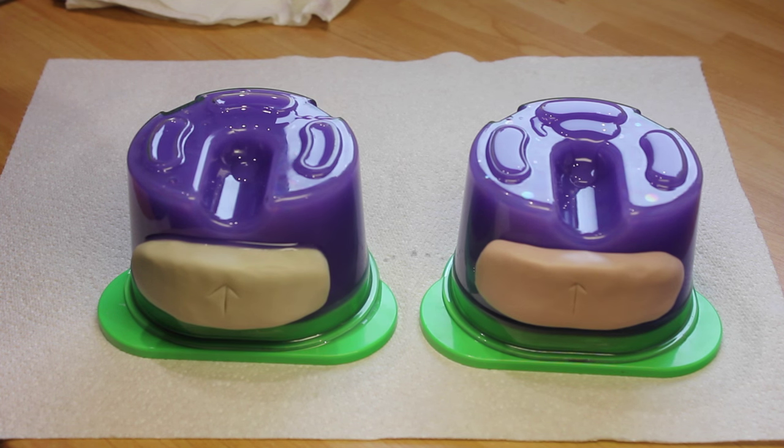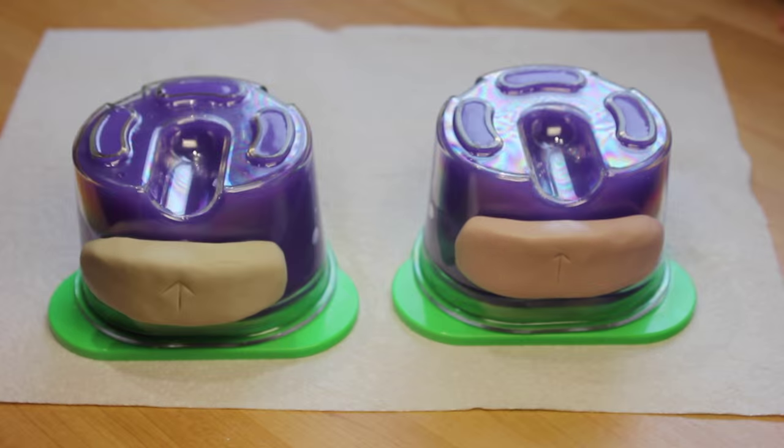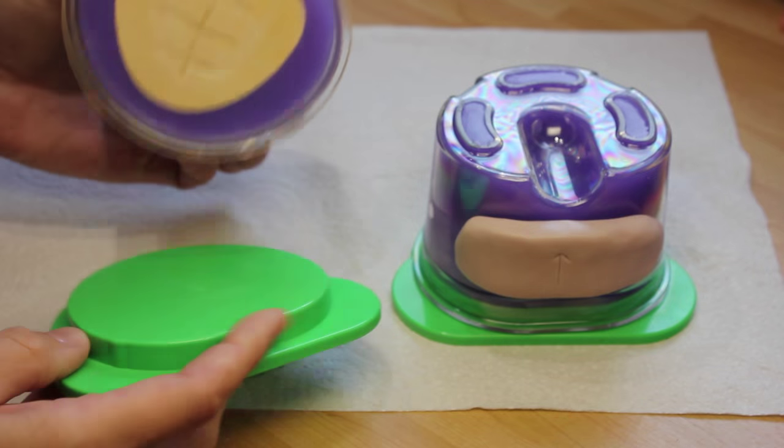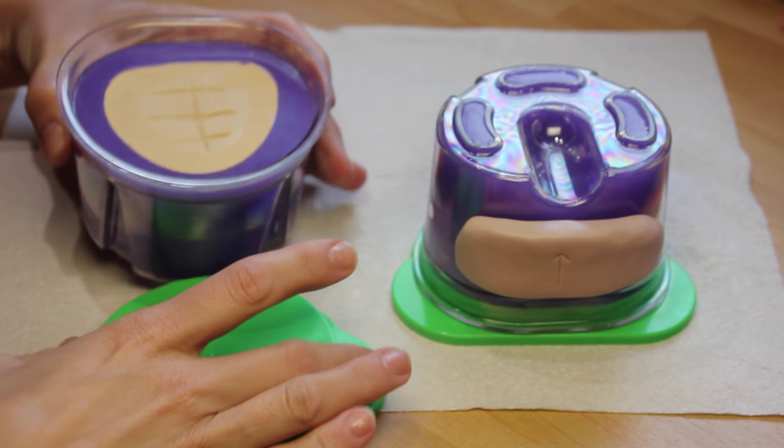These flasks hold about 250 to 300 milliliters of duplica depending on the model size. Once the silicone has set — with this one it's quite quick, about 16 minutes — you can open the flasks and remove the models.